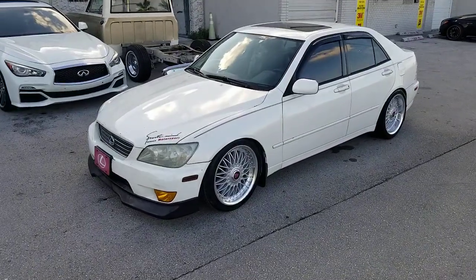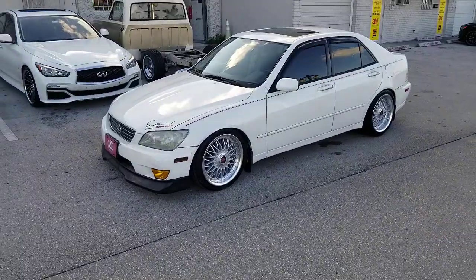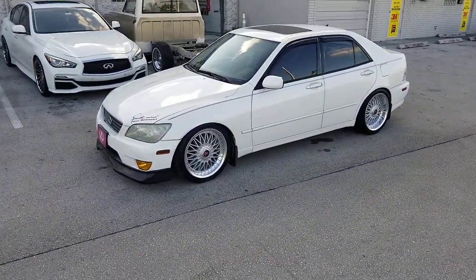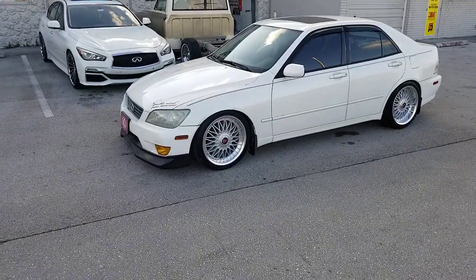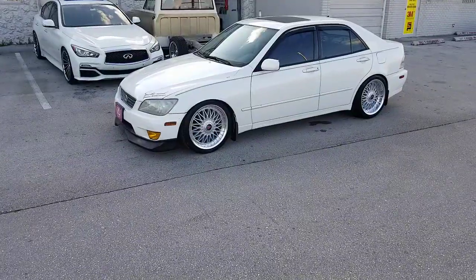This is your boy KB from Doves & Tires TV at DovesTires.com — tires, wheels, and motorcycles shipped to your door. Find us online at DovesTires.com or call us at 877-544-8473. If you're watching this on YouTube, you should have hit the subscribe button. Follow us on Instagram at Doves & Tires.